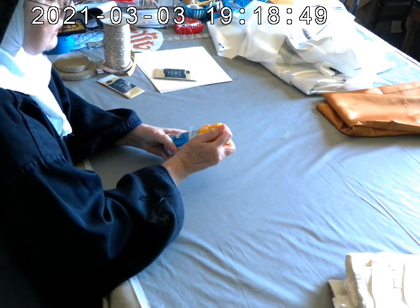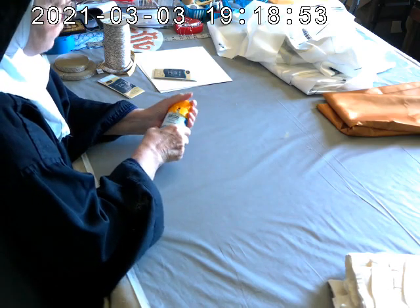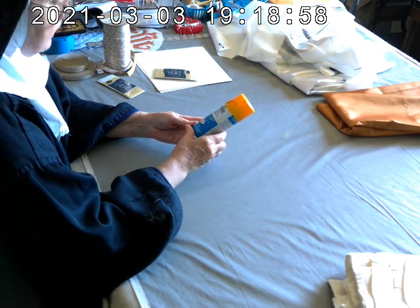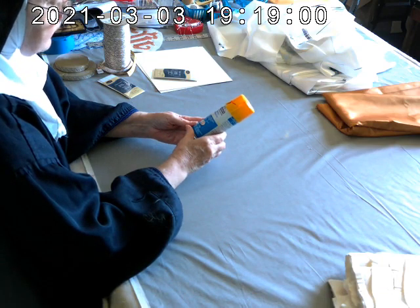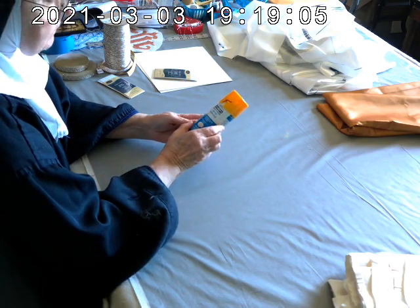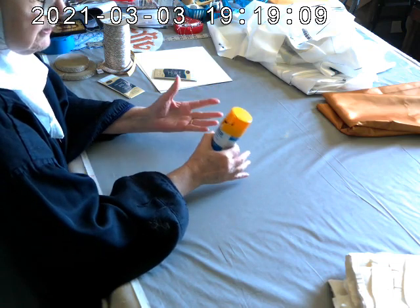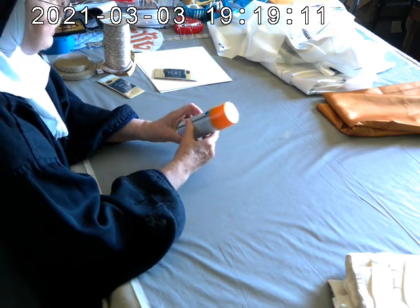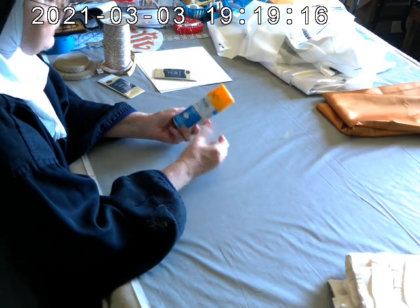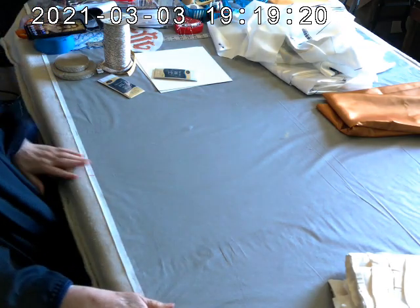For this I would use a spray adhesive. This is Elmer's spray adhesive for crafts, also for fabrics — I got this at the fabric shop. I used to use a quilting spray; I got this instead and it's fine. I don't recommend using a steam machine for this, but if you have an iron-on cloth stabilizer, you could use that instead.